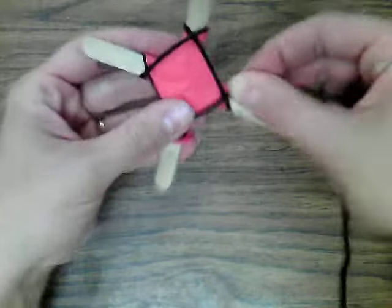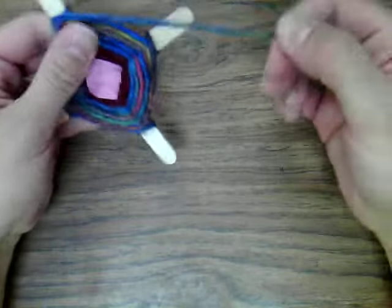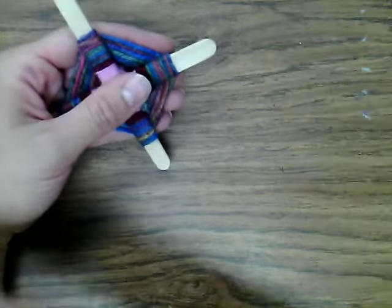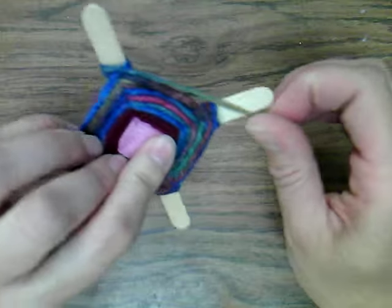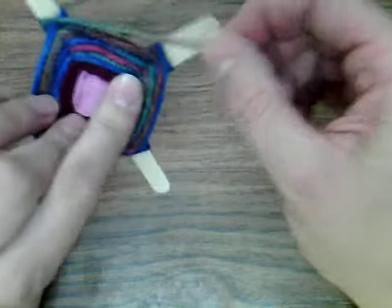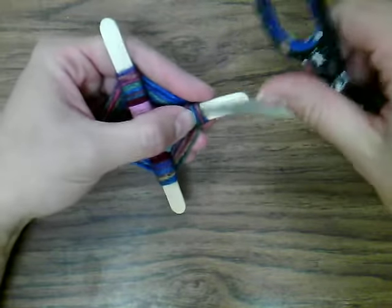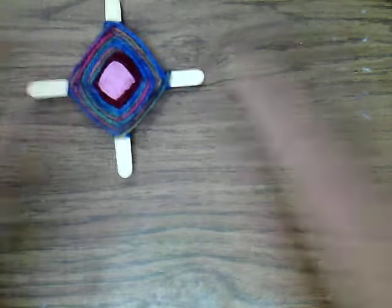Eventually you'll finish and get all the way to the edges and run out of string, so you have to come up with a way to end it. I used to tie it in all kinds of knots and it would get really confusing, but then a little Girl Scout taught me how she learned and I thought that's a wonderful idea. Basically you just finish, turn it over to the back, take a pair of scissors, and just tuck that string right in on the back side like that — and that is beautiful and finished just like that. So there we have an ojo de Dios.